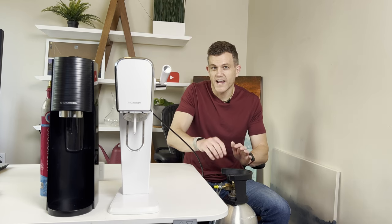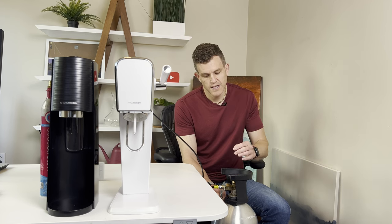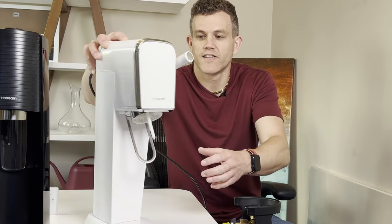Be careful not to over-tighten — you don't want to damage the threads. But you won't be able to hand-tighten this enough to prevent leaks, so I'd really recommend the keg wrench. It works great and you can just leave it on the device. If not, an adjustable wrench can work as well.